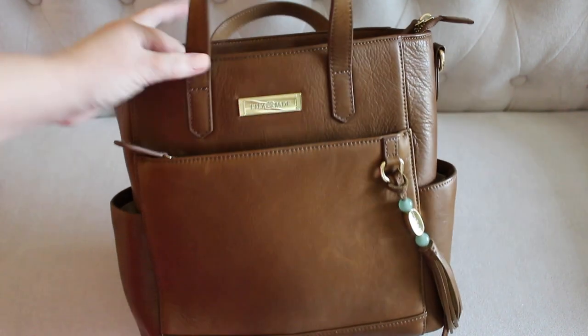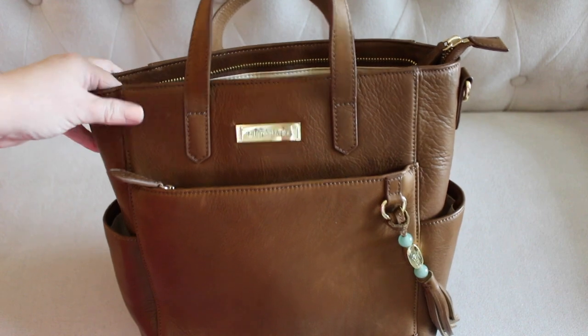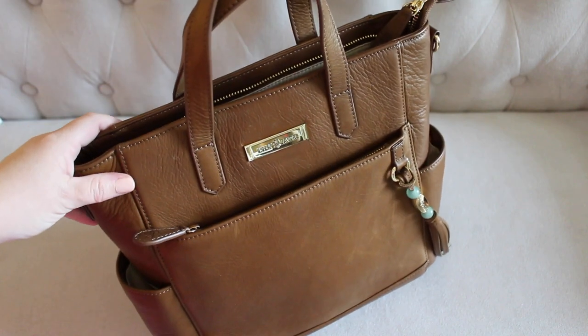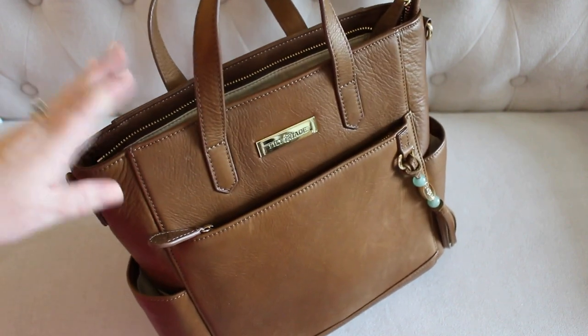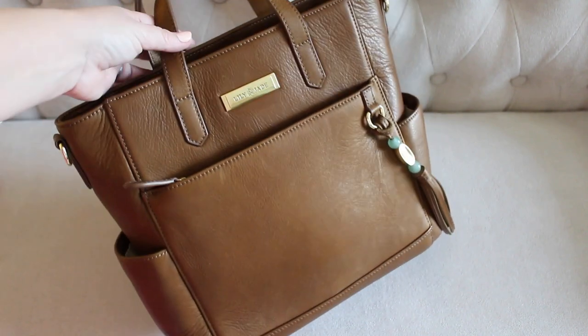So there you have it. If you stuck with me through this entire video, I really appreciate it and I hope it was helpful. I'll have links to everything mentioned today down below. If you have any questions or comments, feel free to leave them below — I'm always happy to help. Until my next video, I hope you all have a great day. Bye!